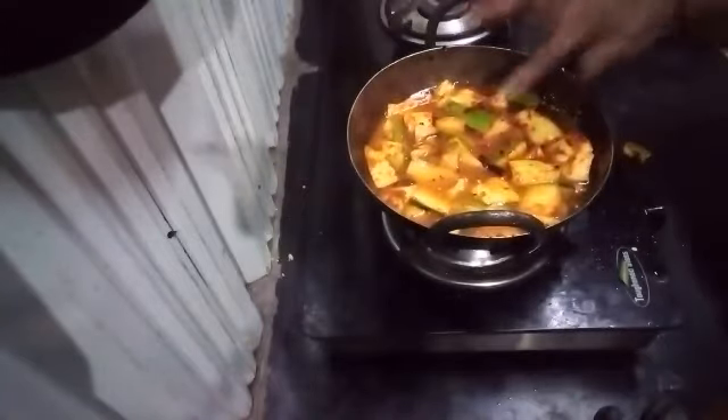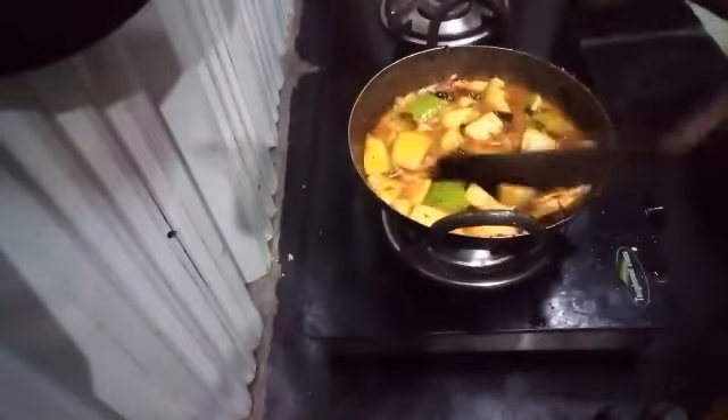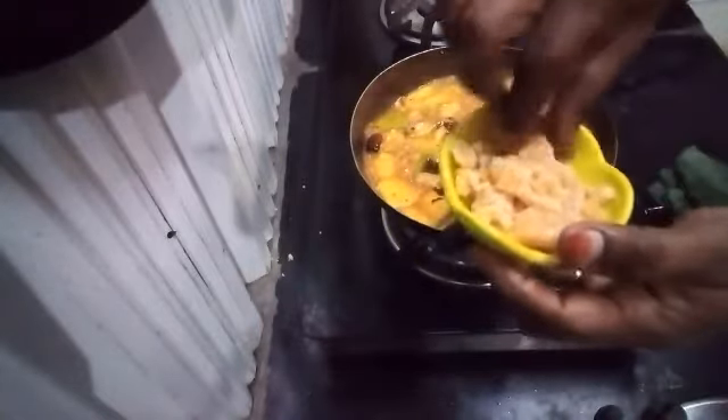Now I am going to make this dish. Put it on the pot. Now add the mango and masala flavor to make the flavor of the sauce. Add the sauce and mix it.